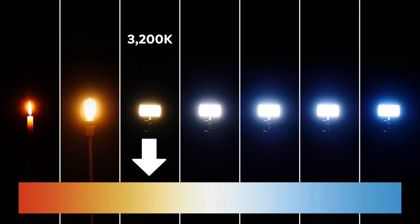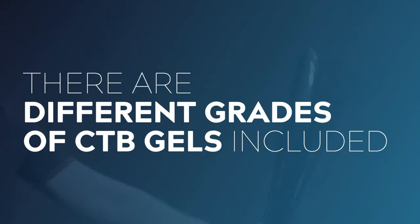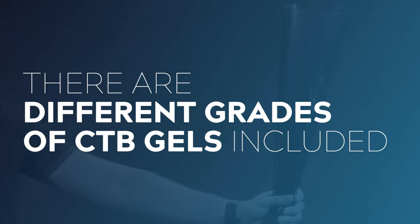Depending on the grade you use, CTB can shift your tungsten lights from 3200 Kelvin all the way up to 5600 Kelvin, or even further. This conversion is called a mired shift. There are four different grades of CTB included in the kit, ranging from full CTB down to one quarter strength. Each of those will cut a certain amount of output from your light, so that's worth factoring in as well.